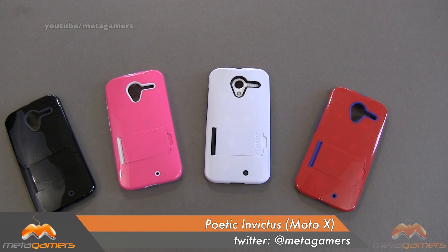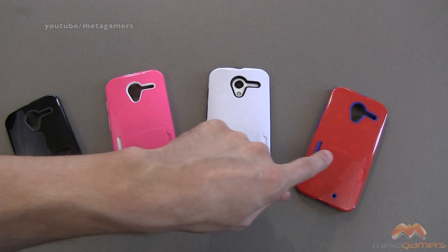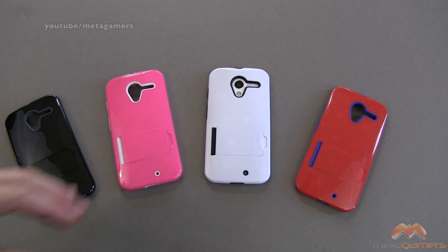Hey, it's Rick here, and if you have the Motorola Moto X and you're looking for a case, Poetic has their Invictus case. This is a hybrid case that comes in a wide variety of colors. I've got it in black, pink, this is kind of a red and a blue, and then of course white.